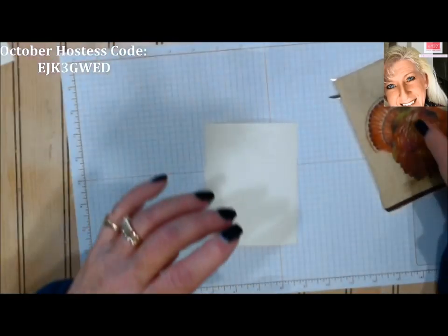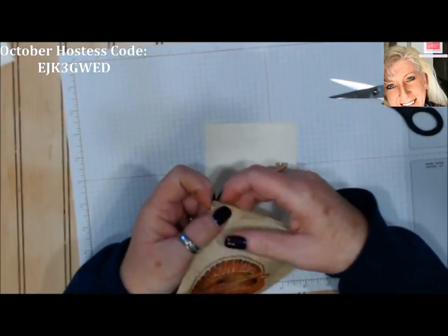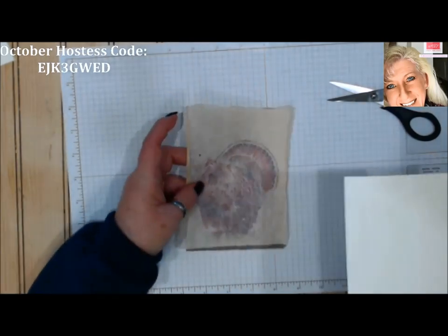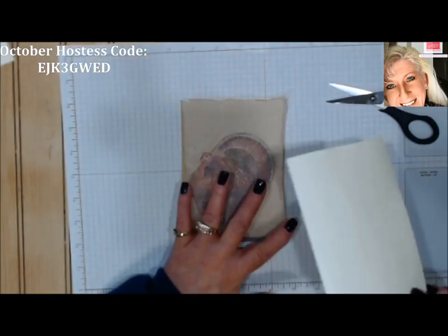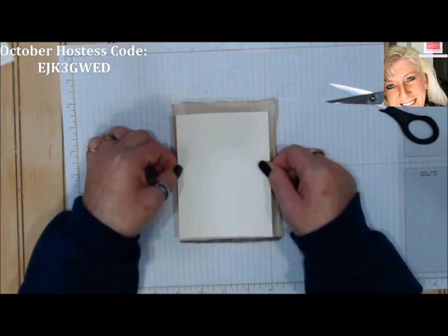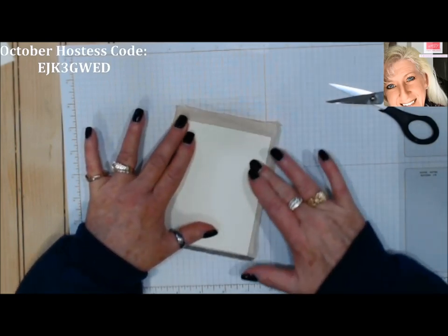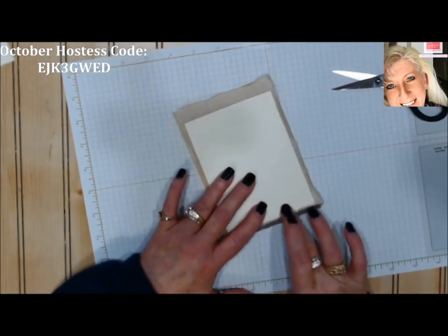Now we're going to take our napkin and lay it over the glue. Actually, let's lay the napkin face/image side down first, and then lay our cardstock over the top of it. Yeah, that works much easier — that'll be the way to do it. You can lay it flat and then just make sure it's secured down all around your edges. You could do this with any napkins — what if you had a flower design? You could do some really neat background work.